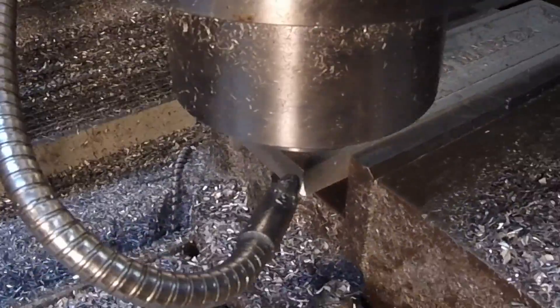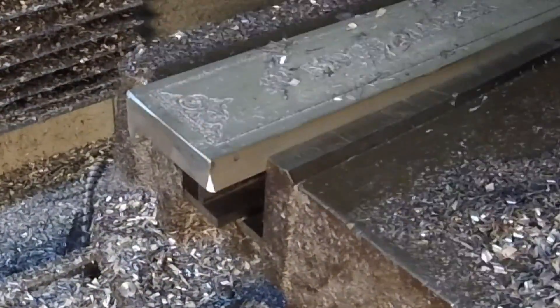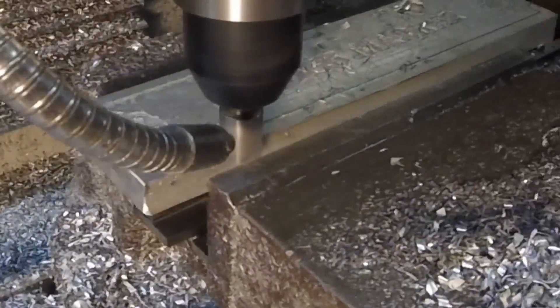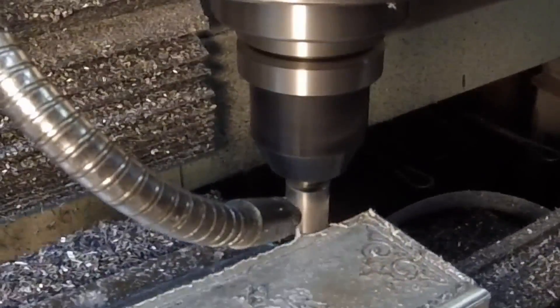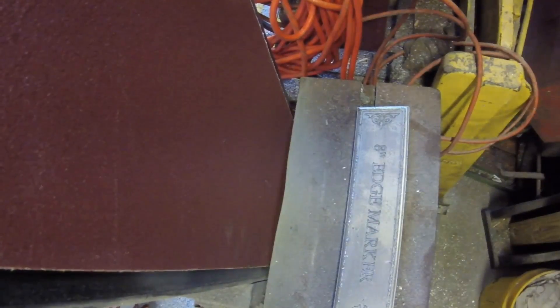It was somewhere at this point that I realized I wanted to put an edge treatment on, so I had to raise it up a little bit. A little corner rounder end mill there, and you can see that it's in bad shape — in bad need of a sharpening.